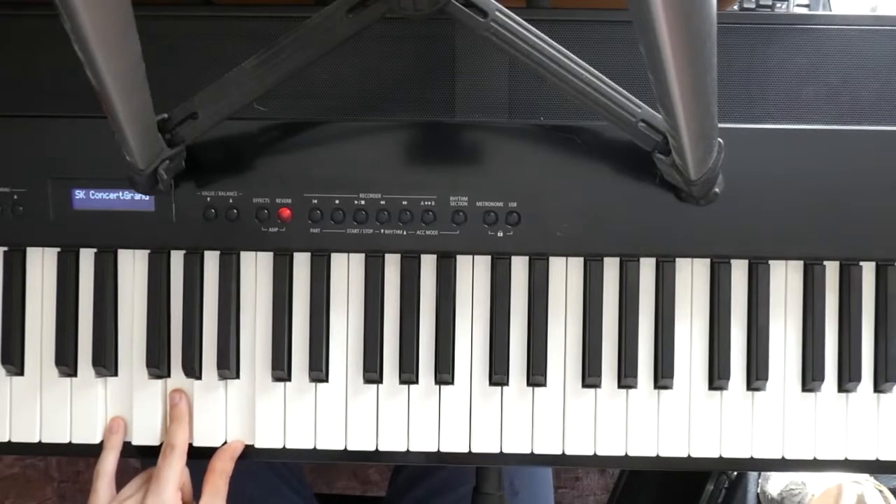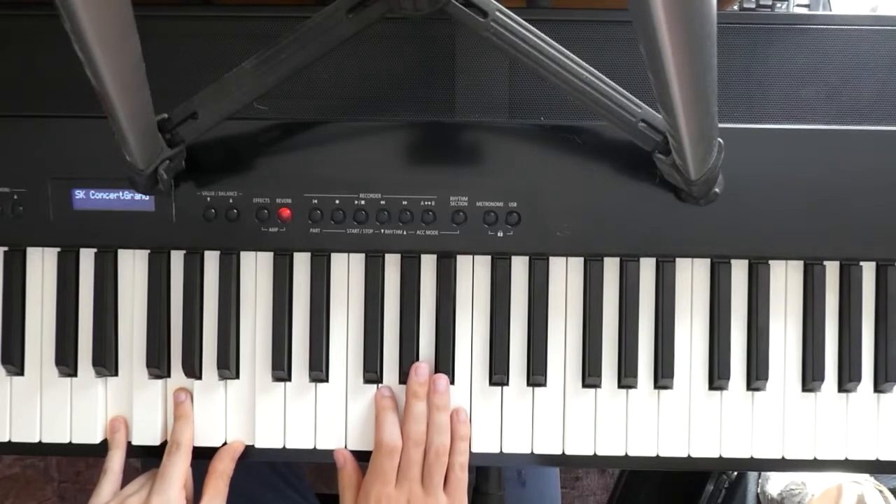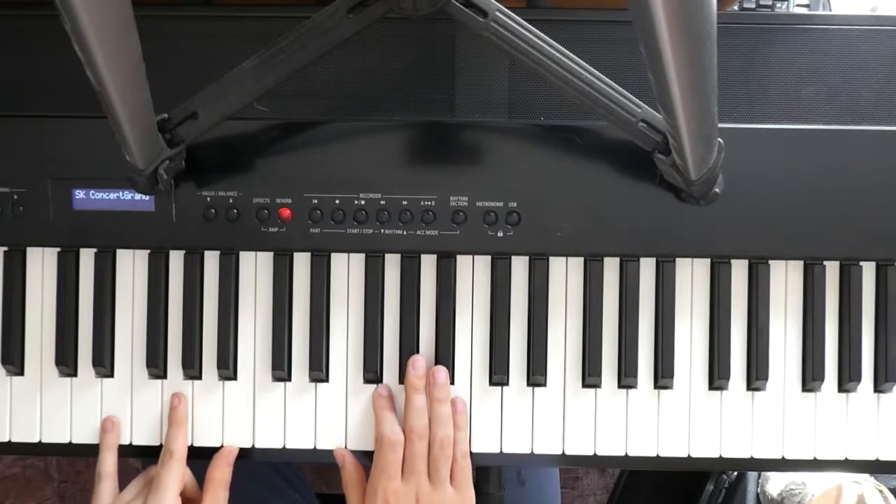That's the right hand. Now I'm going to show you the left hand. Actually, we're playing the same notes but in a different pattern. I'm going to show you.